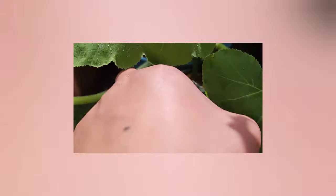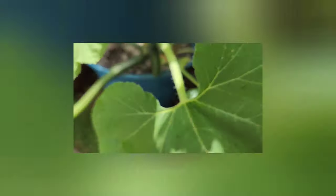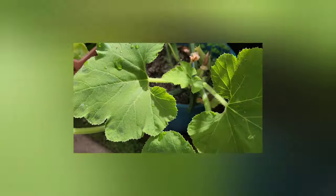I'm going to go ahead and harvest this patty pan squash as well. It's a pretty good sized patty pan. I know that I hand pollinated that.